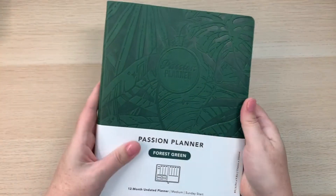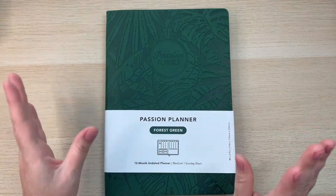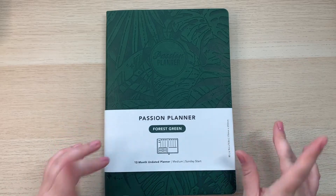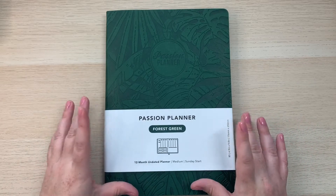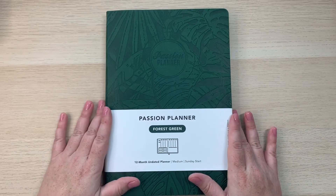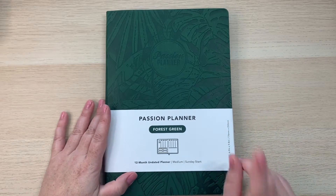This planner for a whole year is only $35, so I'm really excited about these Passion Planners. I've been using them a lot more lately — I've been using my daily undated a lot — and I'm just really excited to try this 12-month undated planner out.